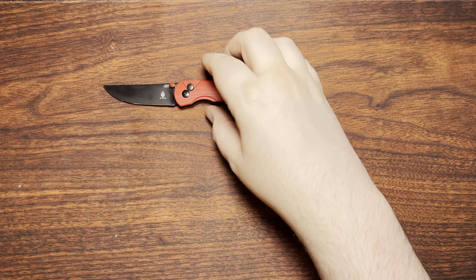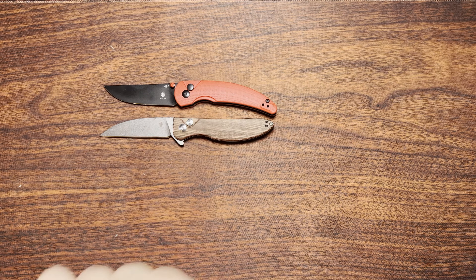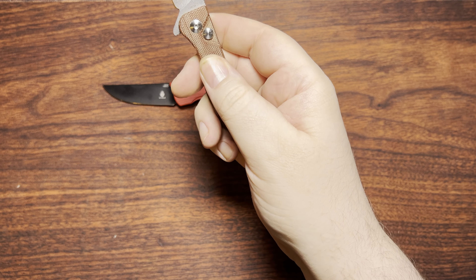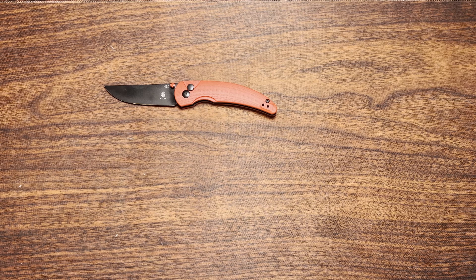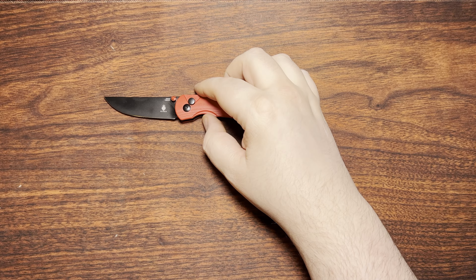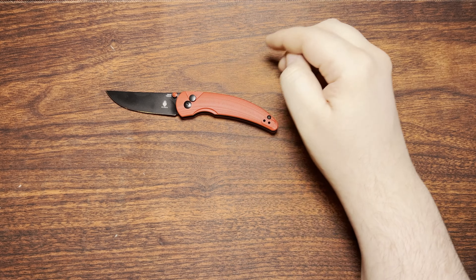I do have one other knife from her that's been around for quite a while. It's also a Kaiser — this is the Swayback. This is a button lock, but it was originally a liner lock. This one is the White Mountain Knives exclusive, so it's got this funky brown micarta and 154CM rather than the N690 that the originals did. She also has another really popular knife out there called the Mylea, which she actually named after one of her best friends, if I remember hearing her right from one of the recent Blade conventions.